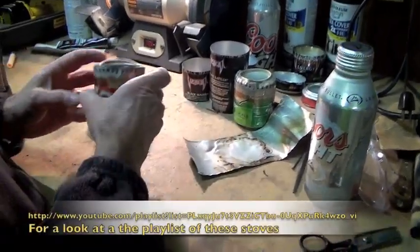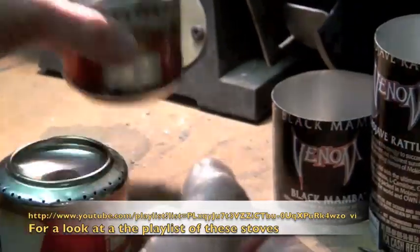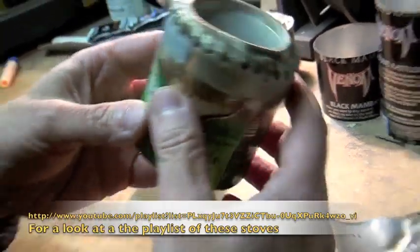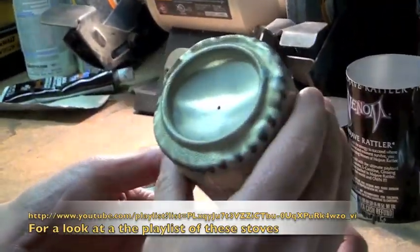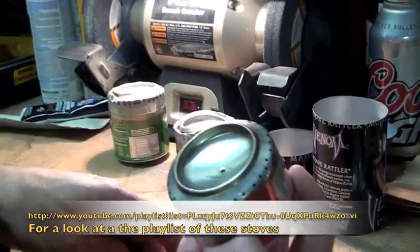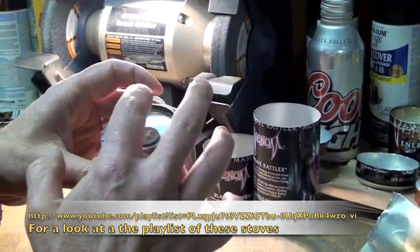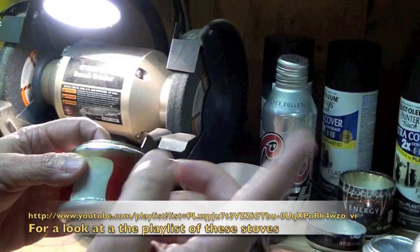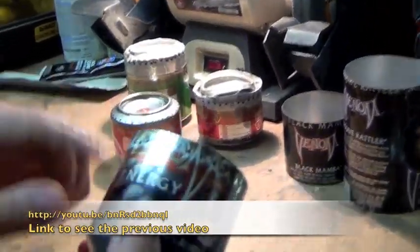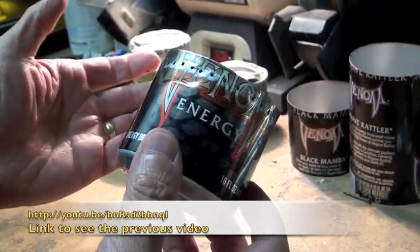Anyway, look at this — we were working on this the other day. It totally melted down, although it burned the best of all of them. Then we had this one — a little ginger ale can, a stubby one. Took two of them, squished one on top of the other. Same kind of thing: you put the holes down here, but it started to melt — very odd. This was one we made previously: two Coke cans squished together works quite nicely. And on my latest video — I'll put a link — we made one out of a Venom can. Didn't taste good, but as a little stove it worked quite well.